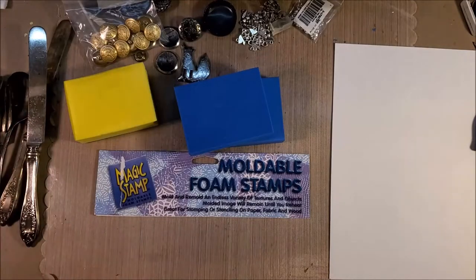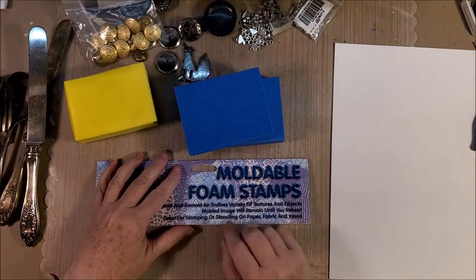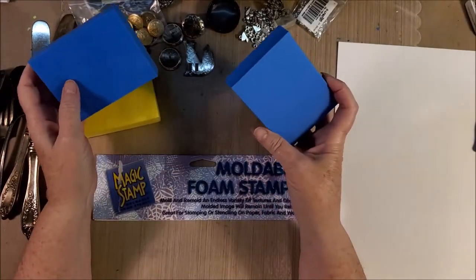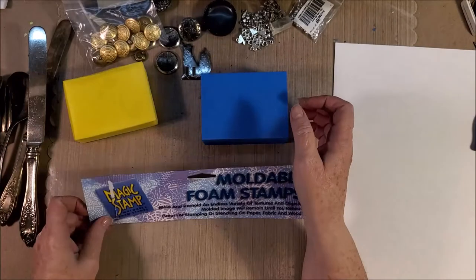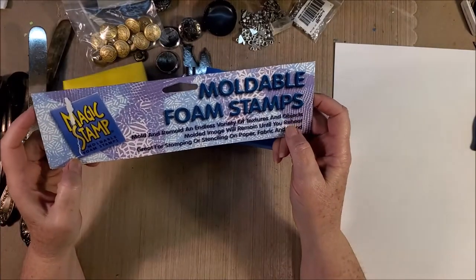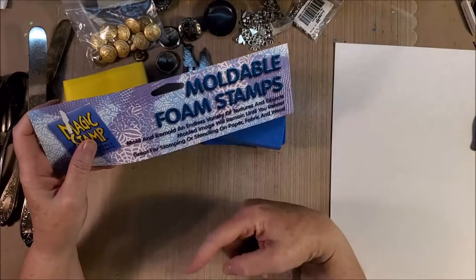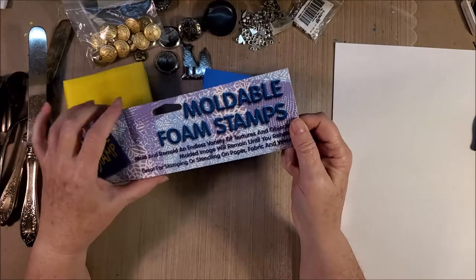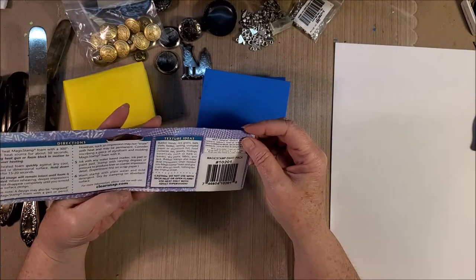Hi everyone, welcome! I promised when I did my haul recently of the box that wonderful Jamie sent me that I would try to get on and show you how these moldable foam stamps work. It's been a long time since I played with mine. These are two that Jamie sent me, called Magic Stamps moldable foam stamps. I'm going to try and find them online and put a link in the description box below. It was a Magic Stamp eight-pack, so I'll look for them.